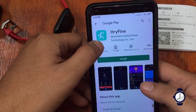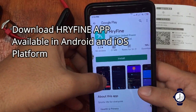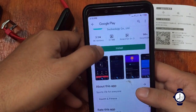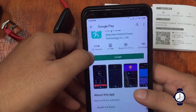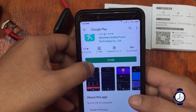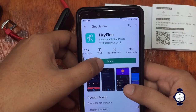We have here the logo on Google Play. The app is from HRY Fine, Shenzhen United Power Corporation. It's about 25.7 MB with 5K reviews and 1 million downloads. This is the support app for the 116 Plus smartwatch. Let's install it.